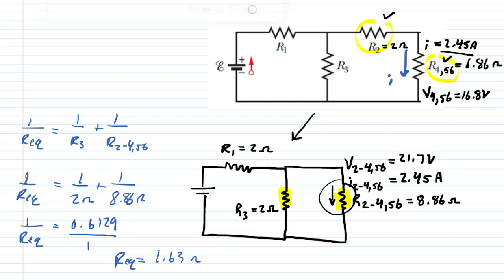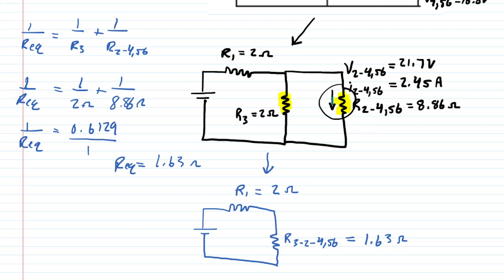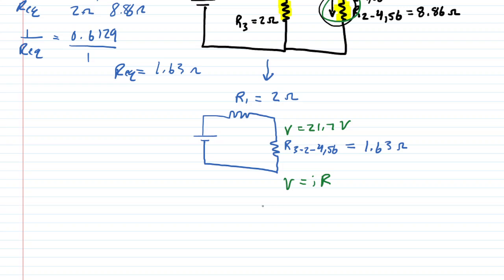We create a new drawing after combining those two parallel resistors. Since these were parallel, the voltage across the equivalent resistor is the same 21.7 volts. Applying Ohm's law — 21.7 volts divided by 1.63 ohms — gives a current of 13.3 amps. Since R1 is in series with this equivalent resistor, I1 also equals 13.3 amps.